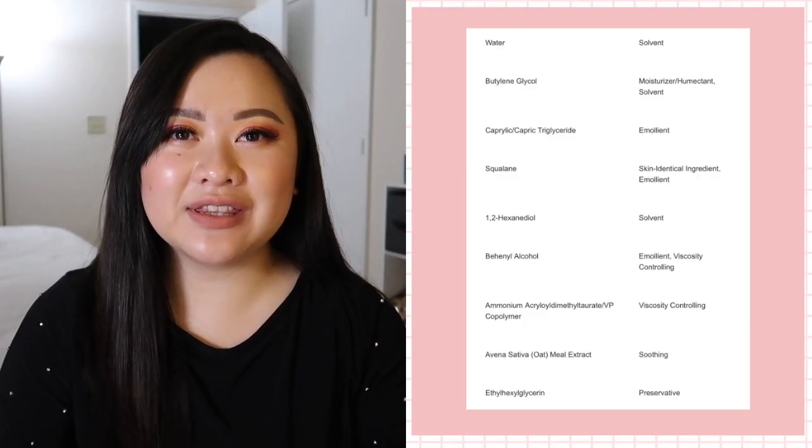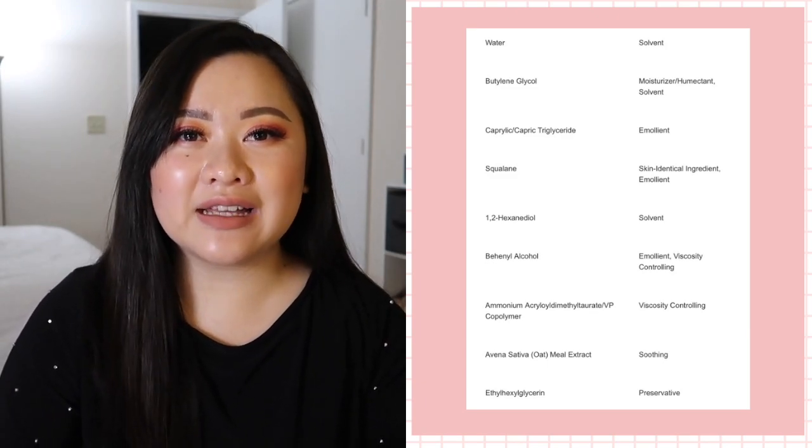Lastly, ethylhexylglycerin is a multifunctional ingredient with preservative capabilities to fight against gram-positive bacteria. The combination of 1,2-hexanediol and ethylhexylglycerin is surprisingly enough to preserve the product and prevent microbial growth. I do think that the formulator did an amazing job choosing multifunctional ingredients that don't cause much skin sensitivity. Overall, the ingredient choices for this product were extremely intentional, and I really appreciate the thought put into creating it. I definitely applaud both Leah and the formulator for creating such a rich and beautiful product with a beautiful texture despite the limitations in the ingredient list.